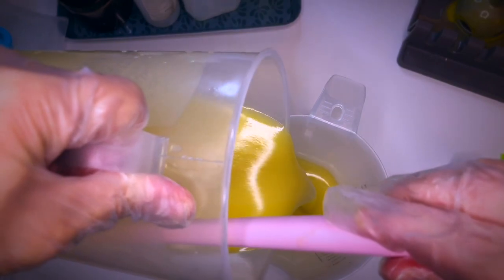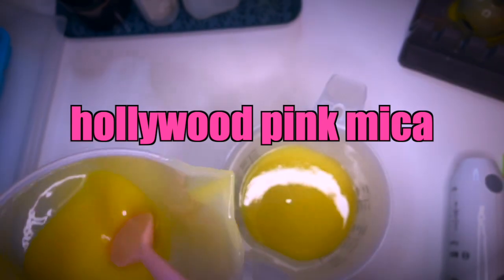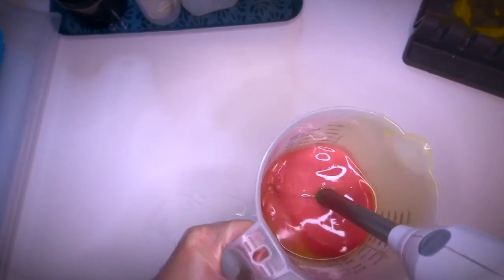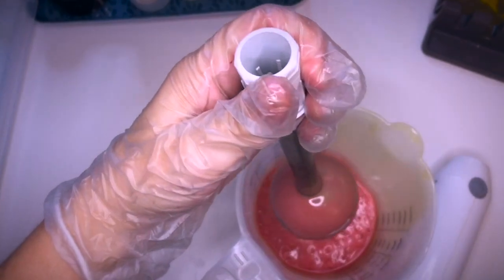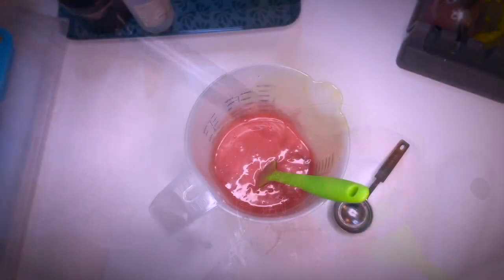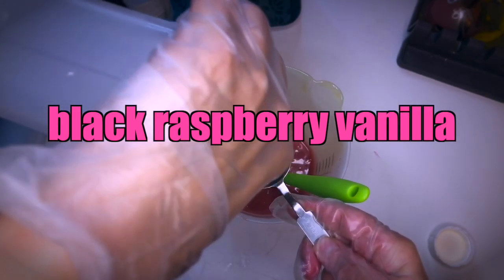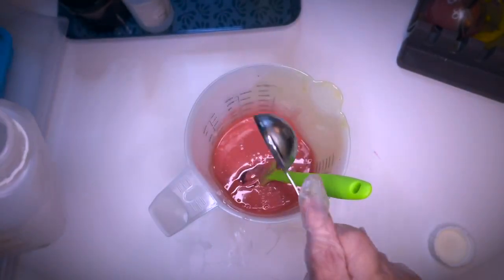The next one will mimic a strawberry type truffle and I will add Hollywood Pink Mica from Nurture Soap. Keep in mind that the color will get lighter after saponification. You can always add some titanium dioxide to lighten up the color if needed. The fragrance is Black Raspberry Vanilla. I typically just hand mix the fragrance with the spatula to avoid thick trace.